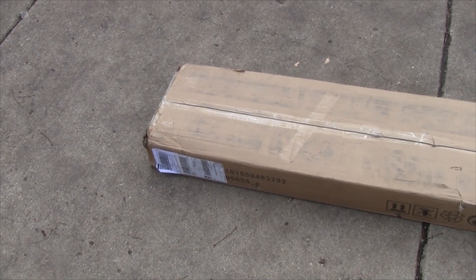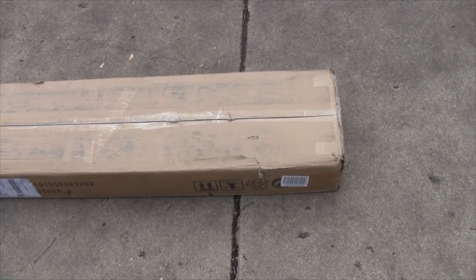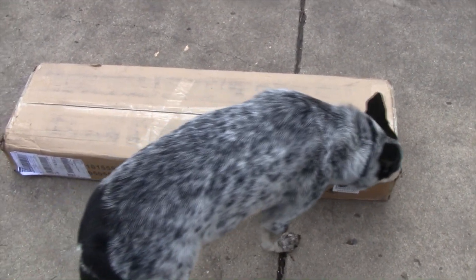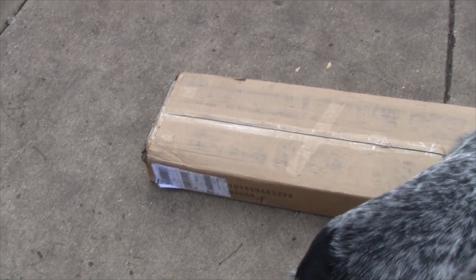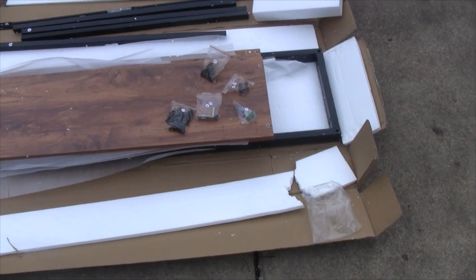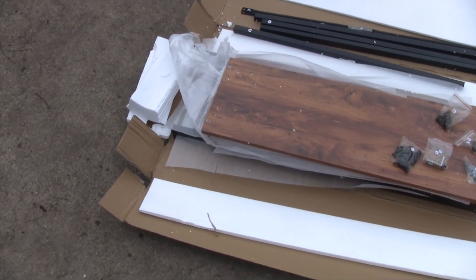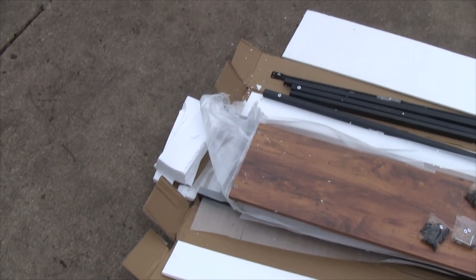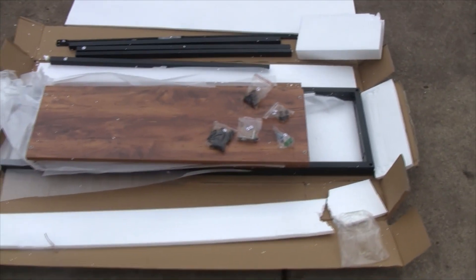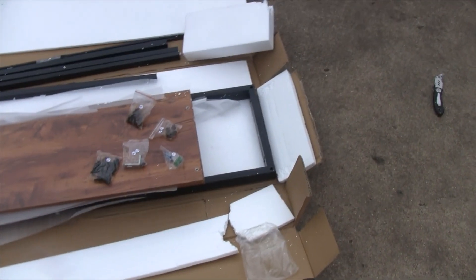It came in pretty good condition, and I'll show what tools you need to put it together. I decided to do it outdoors because I had more room and it's a nice day. Upon opening it up, you can see everything was well packed — nothing was scratched or scuffed because it has foam sheets between each plank of the shelf and styrofoam around it, so it didn't get nicked up at all.